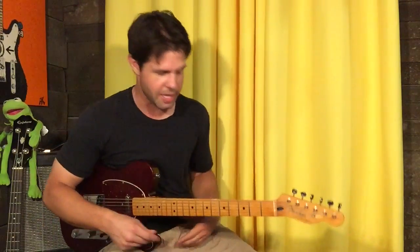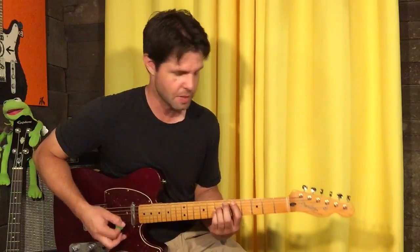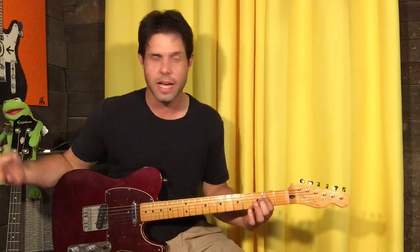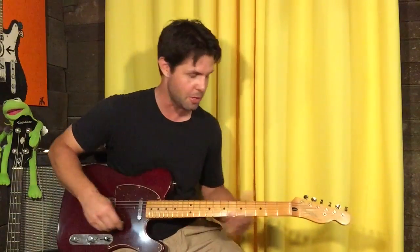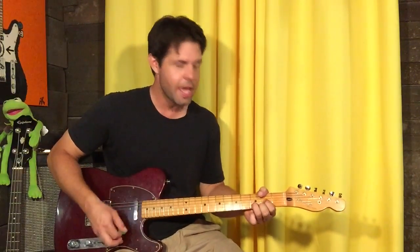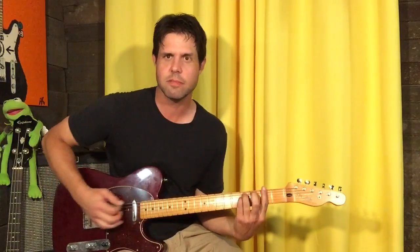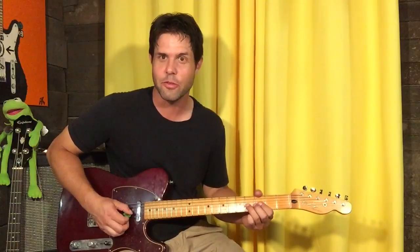Then we're into the fun part. Power chords: A string fifth fret for a D — which was silly because I went from here to here to here, that's just for demonstrative purposes. A string fifth fret, E string fifth fret low E power chord, which hasn't really decided if it's an E major or minor chord, so you can use one finger. Just open to two, and then we're into the fun part: A, D, F sharp power chord.